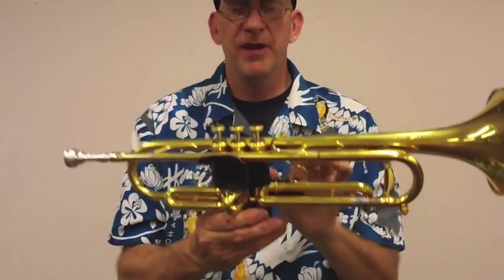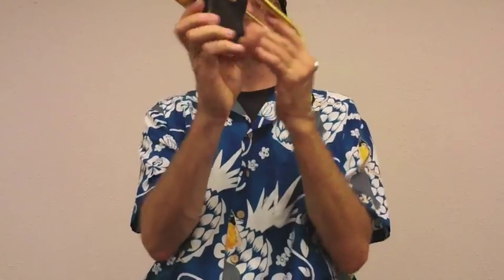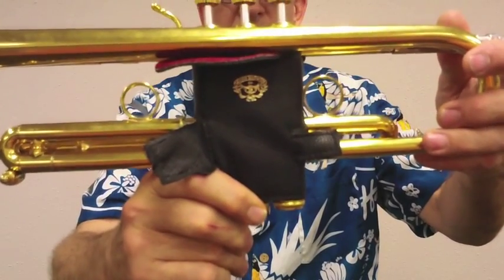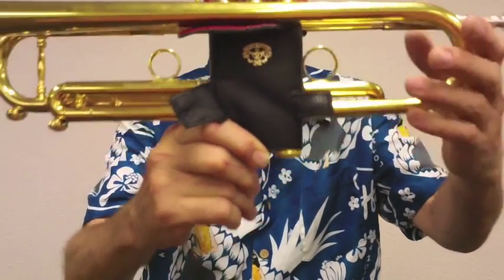If you're going to use a valve guard, my recommendation is get a premium valve guard. This is made by Leather Specialties — you can find them on the web.